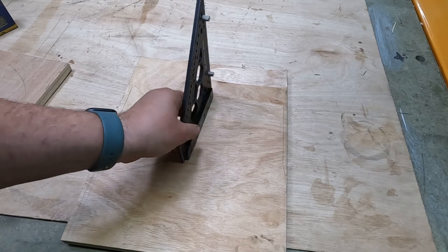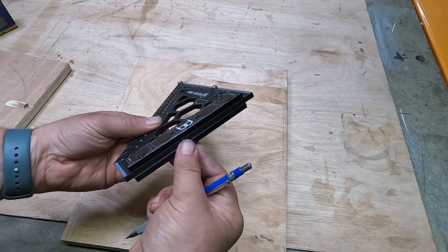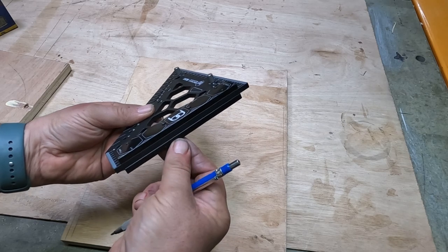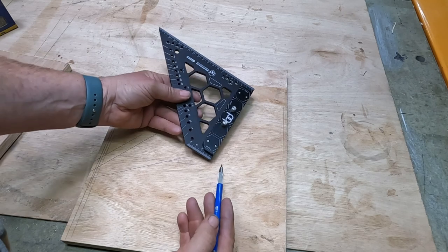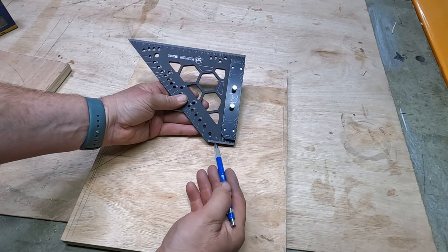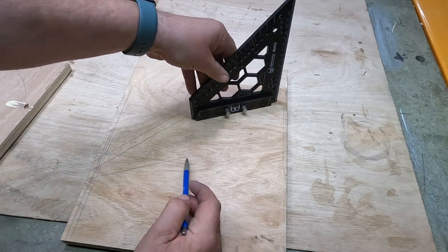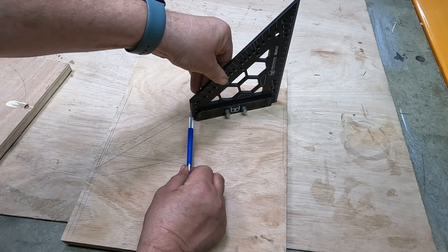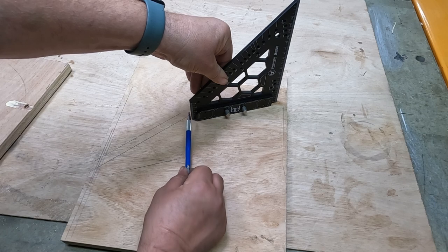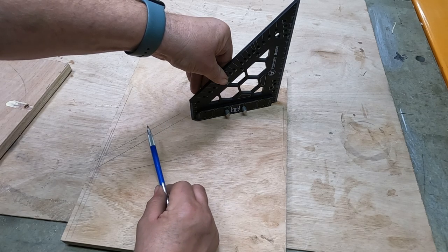It stands up vertically happily with the wide feet on it. You have 18 millimetres of foot there, so it's handy for squaring up your table saw blade or your band saw blade. It also has markings from 40 to 42 millimetres, so you can use it when adjusting the height of your router on the table or your table saw blade — up to 42mm you can use that as a scale.